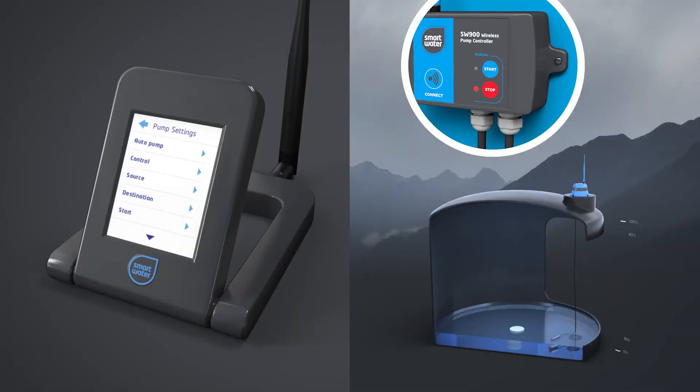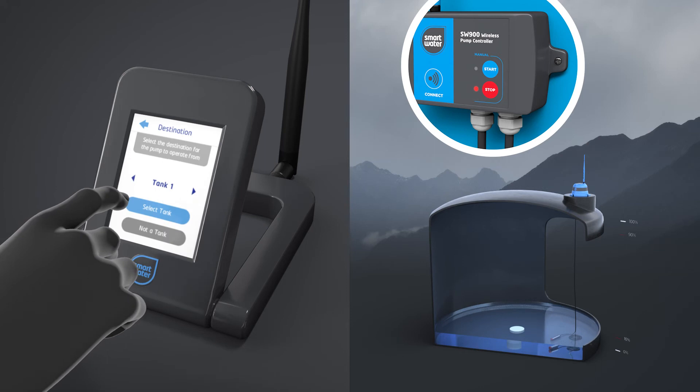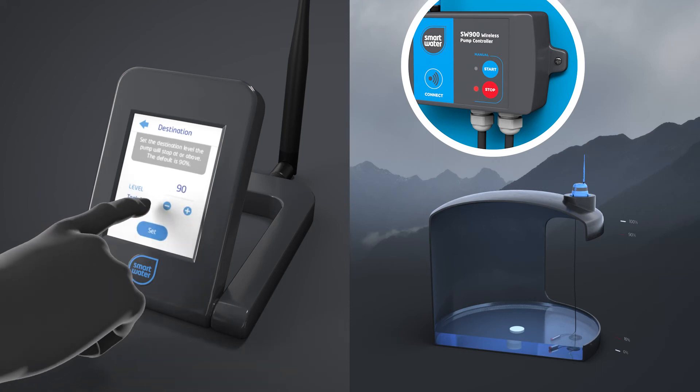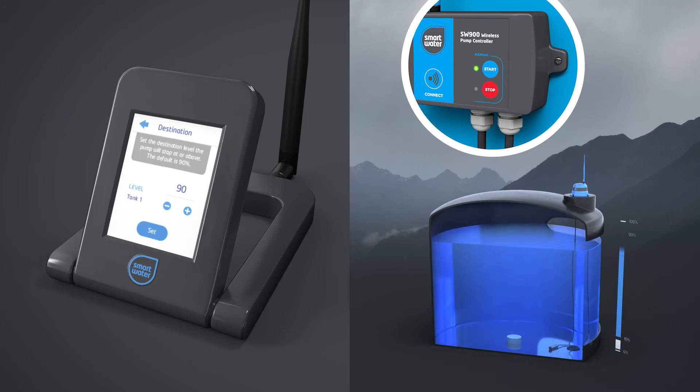Then select a destination for your pump using the Destination menu. Set either a finite or infinite destination. If you choose a tank, you'll be prompted to enter a tank level where the pump should turn off. This will protect the destination tank from being overfilled.